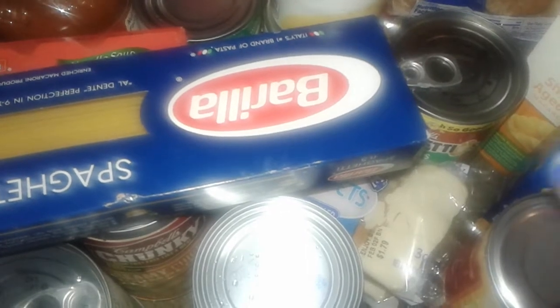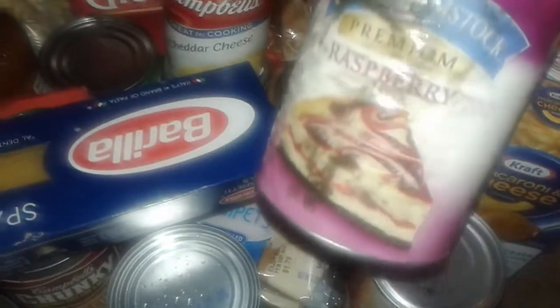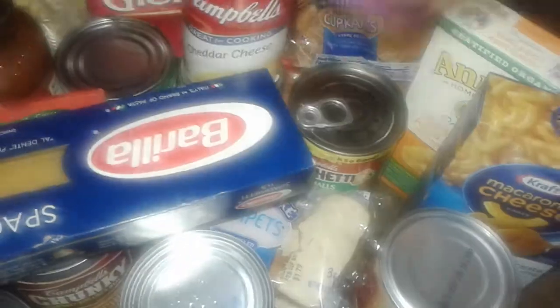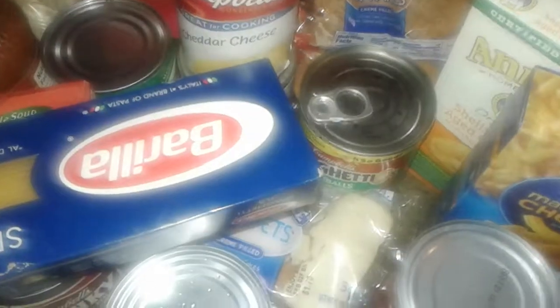Let's get started with my video. The very first thing is this can — it got a little messed up from the rain and the label peeled off a little bit. But this is a can of raspberry filling, like for a pie. I got that for free. I also got two cans of the white albacore Bumble Bee tuna. I don't eat white albacore, I don't like it, so I'm going to give these to my cats.